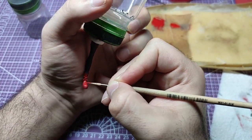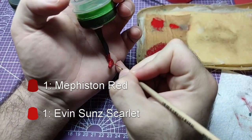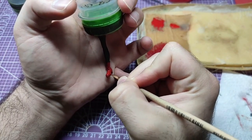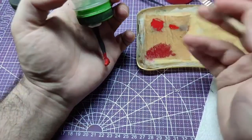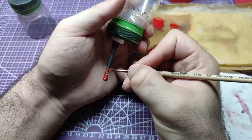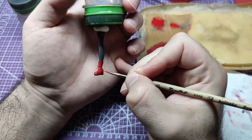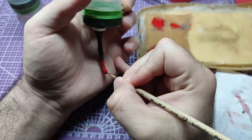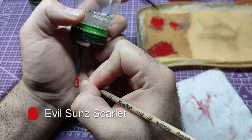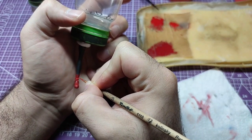We will apply Mephiston Red and Evil Sun Scarlet to the top of her stockings. Starting the highlights, we will make a mid tone of Mephiston Red and Evil Sun Scarlet, and apply a thin layer only to the places that the light would hit. Following that, we will use pure Evil Sun Scarlet and paint all the raised areas of our highlight.